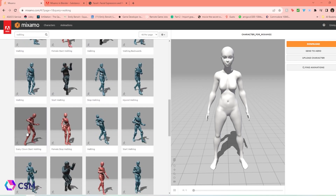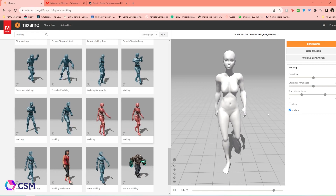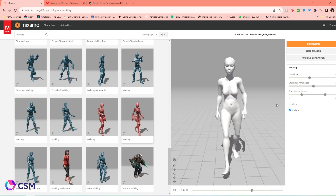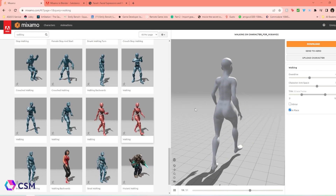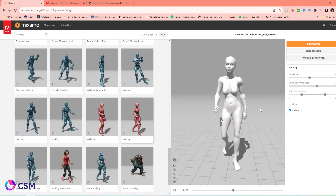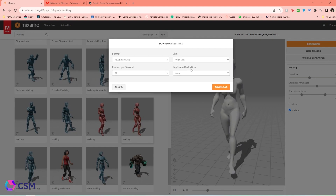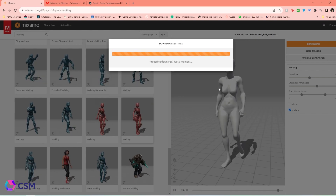You can choose whichever animation you want. Since we're doing walking, I'm going to click In Place, so she's just going to be walking in place. I'm going to adjust the overdrive — how fast she's walking — and then adjust the arm space in case any fingers or hands are going through parts of her body. Once I like what I see, I'll click Download. It will pop up with some options — I'm keeping everything the same. I want it with skin since it's going to replace the mesh we have in Blender.